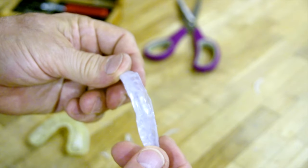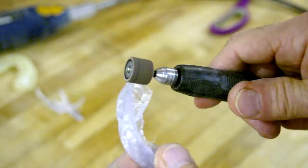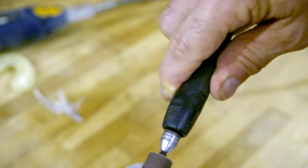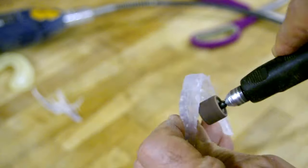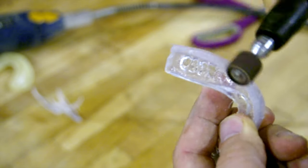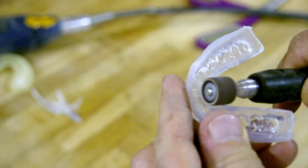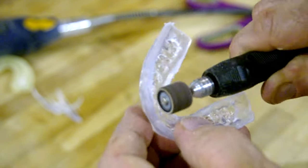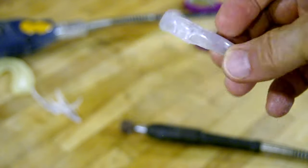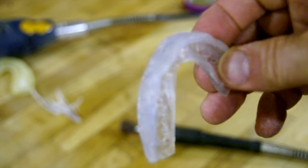So that's all trimmed and now we'll sand it down with the dremel. It took about two minutes of sanding with a 60-grit dremel sanding disc to get it smoothed out so that it wouldn't cut the inside of my mouth. You could use sandpaper, you could use a file — there are a number of ways to smooth it out, but you do want to do that so it doesn't hurt your mouth. Now we rinse it and see how it fits.